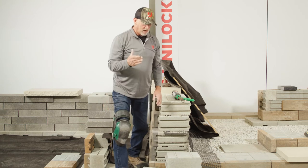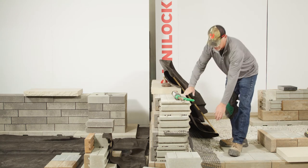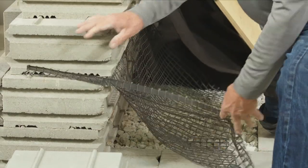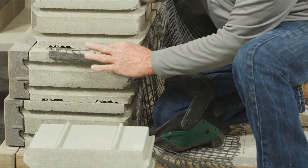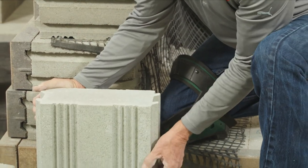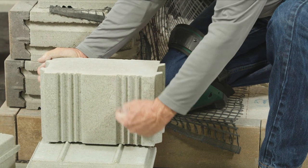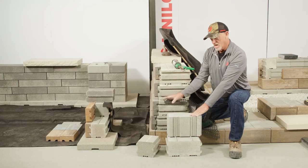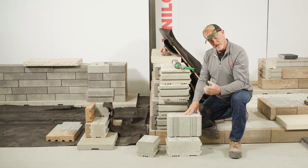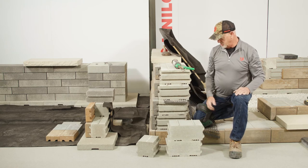When we talk about engineered retaining walls, what that involves is often the grid established here. This is our geogrid — bi-directional — and you'll notice that it overlaps in these two positions over both of these lugs. With the setback, I'm engaging in larger channels here to be able to receive that and not impact this course against this course. So it seats well — it develops a little larger area, with spacing to effectively provide this geogrid installation.